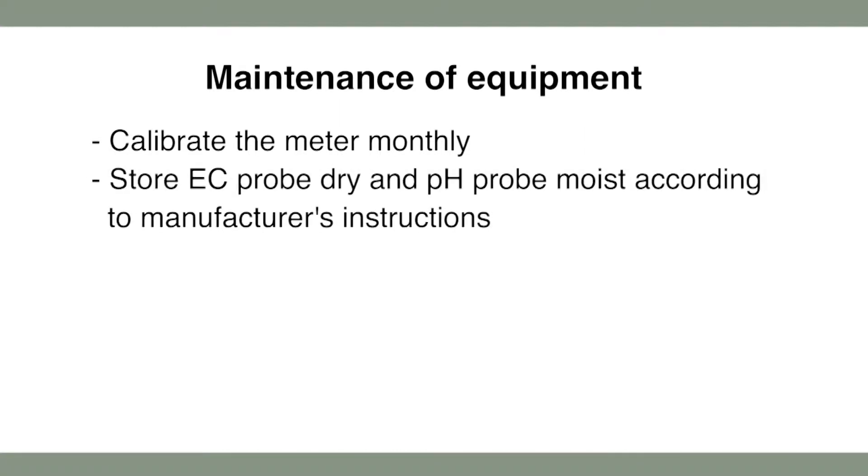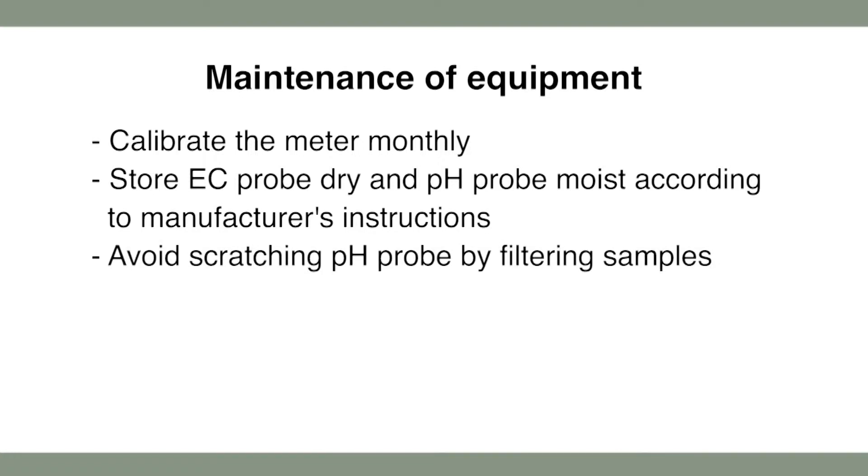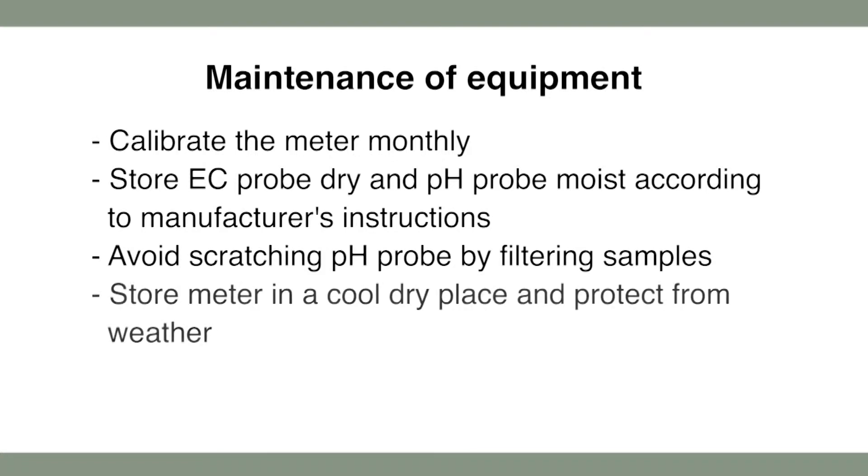The following are some important tips for maintenance of pH and EC equipment. Calibrate the meter monthly. Store the EC probe dry and the pH probe moist according to the manufacturer's instructions. Avoid scratching the pH probe by always filtering samples. Store the meter in a cool dry place and protect from the weather.